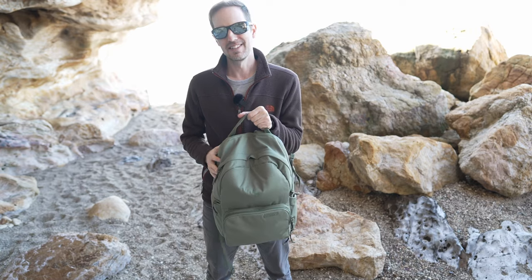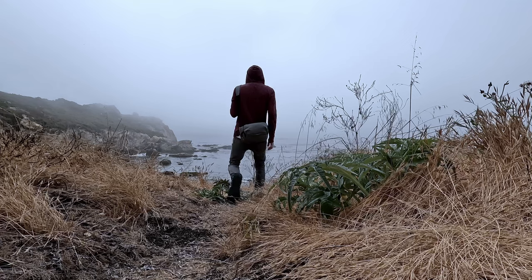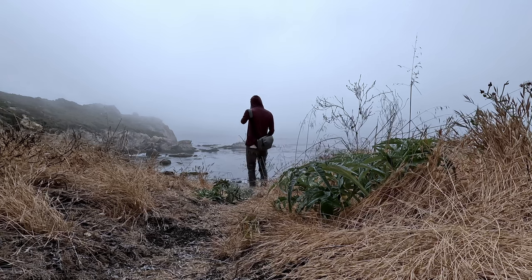I'm not the type of person that buys a camera backpack. I've been using a camera sling for years, mainly because I do a lot of minimalist photography and don't carry a lot of equipment with me — but once I checked out this bag, I knew I had to get it.